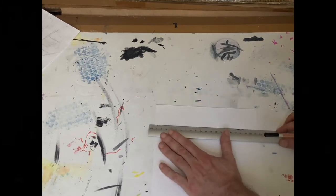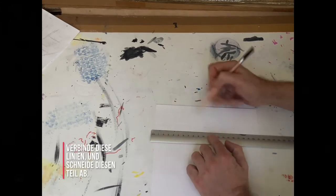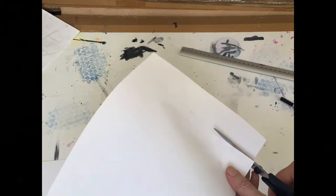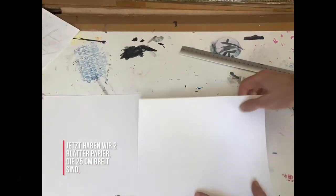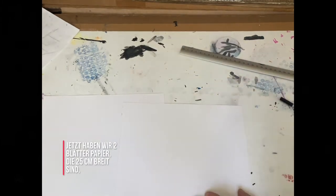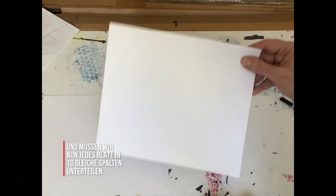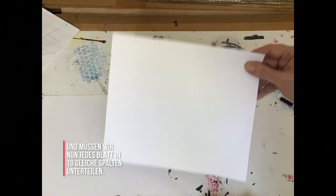Join those lines and then cut this part off. Now we have two pieces of paper that are 25 centimeters wide, and now we need to divide each sheet into ten equal columns.